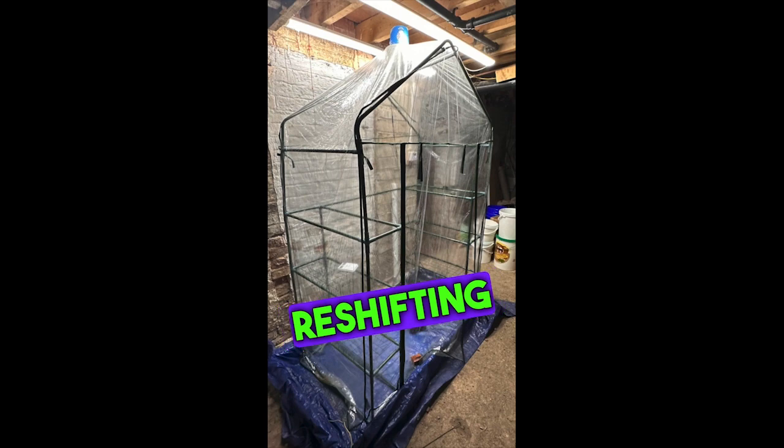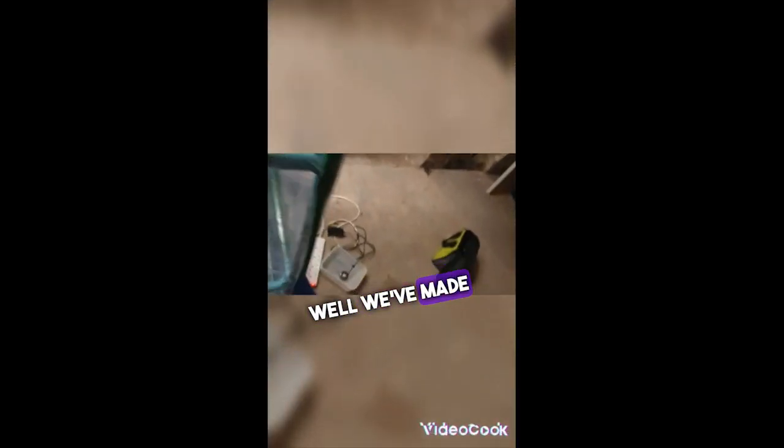The whole plastic needs repositioning. We're at 90% humidity on this side, 90 there as well. Well, we've made progress.